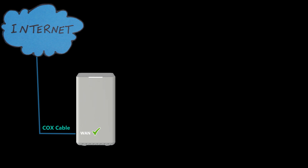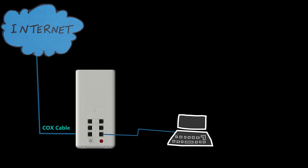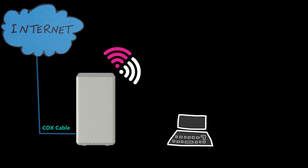Now that the Internet side or WAN is done, let's check the LAN side, which is the local wired and wireless networks. The wired network is easy — I can connect a computer with an Ethernet cable to one of the LAN ports and if I open a browser, I should be able to access the Internet. For the wireless network or Wi-Fi, the name and password of the default Wi-Fi are written on the bottom of the gateway. I can use that to connect a wireless device and check the Internet connection.